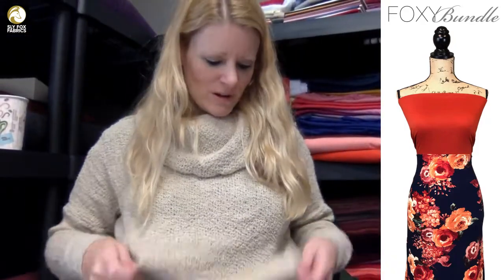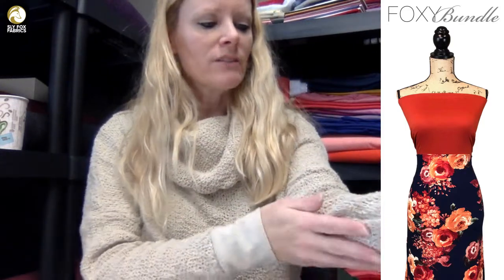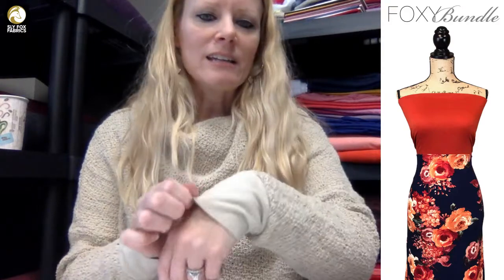Thank you for the compliments on the sweater. This sweater was a remnant piece we got in here at the shop — I think it's four yards. I think it's cotton but it's a really loose knit and it grows. So I put a ton of elastic on all of the seams.